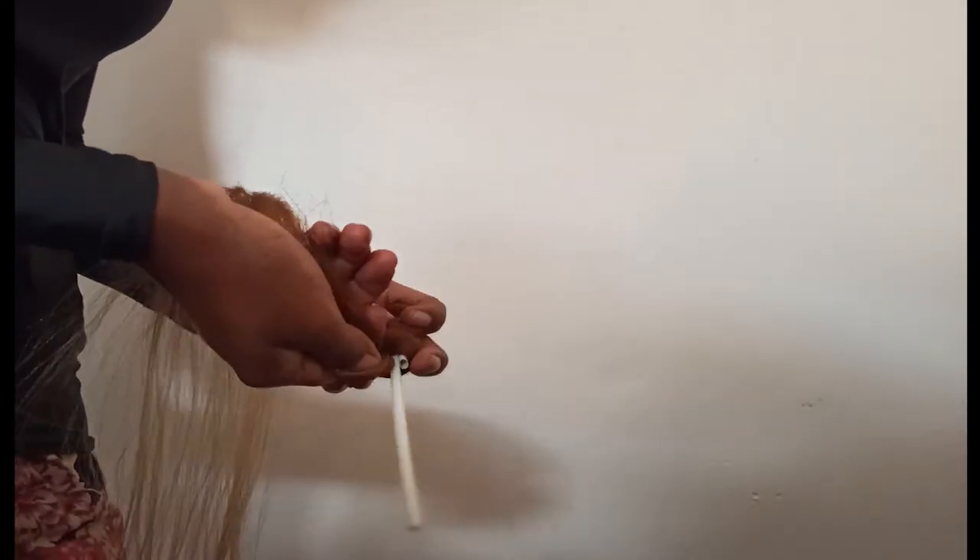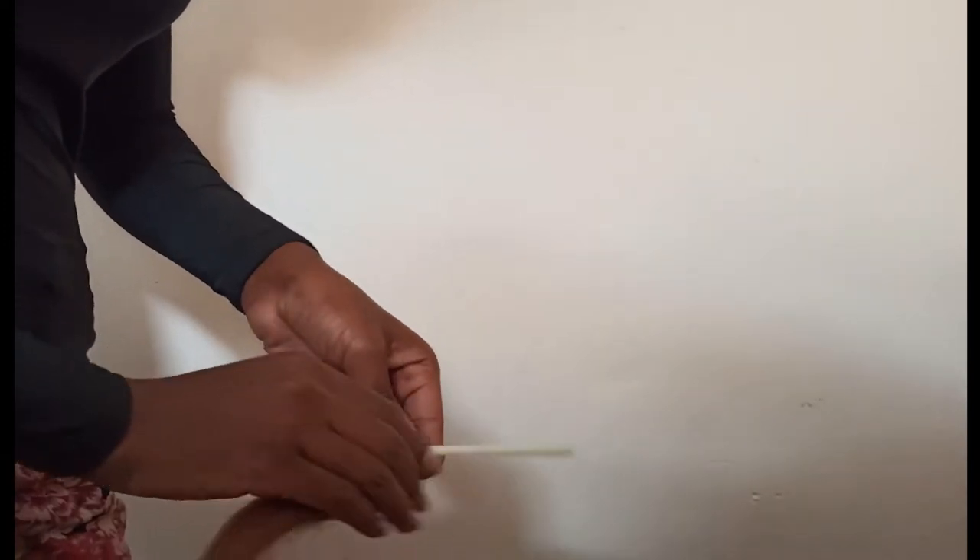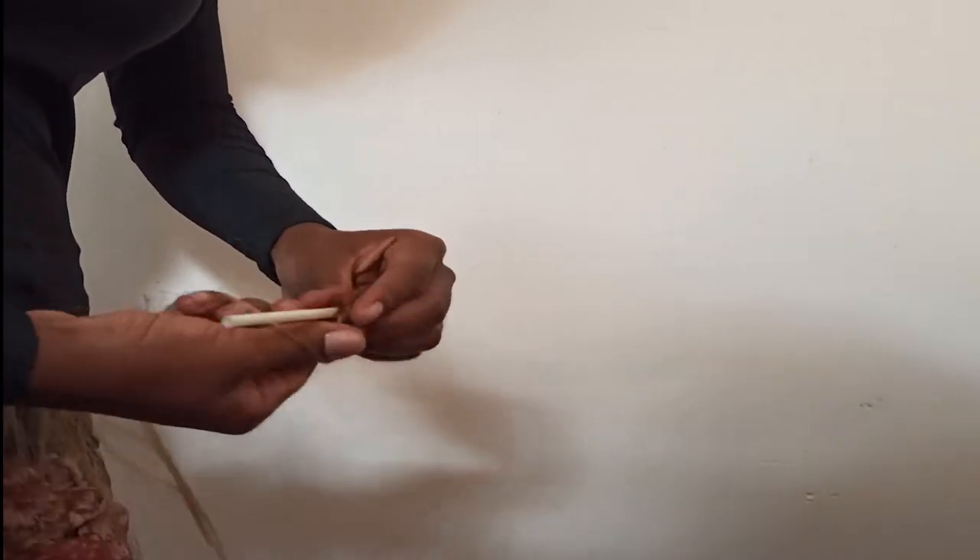I just keep twisting and wrapping, twisting and wrapping. This process really takes a really long time. When I get to the end of the twist I just keep on wrapping the same way. With Kanekalon hair it gets thinner at the end, so what I did is I kept wrapping the hair around itself. Then I take my bobby pin to secure it at the end so that it doesn't unravel while I'm doing the other twists or when I put it in my head.